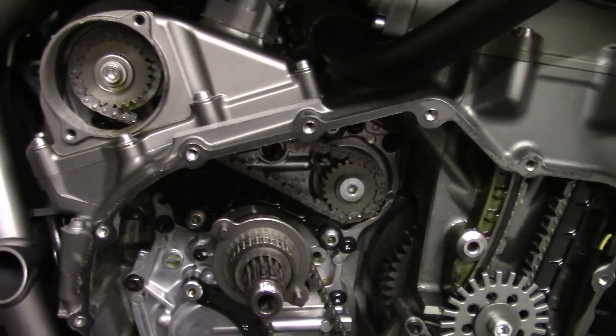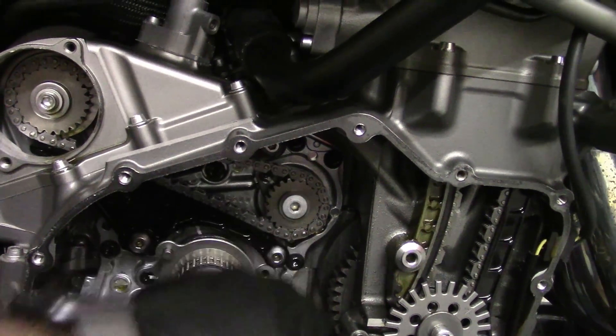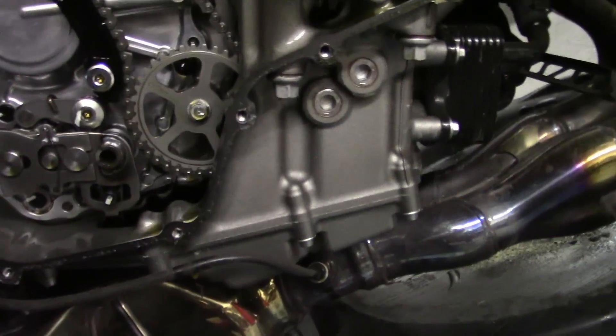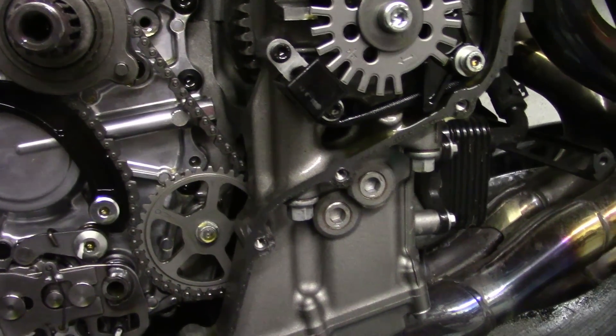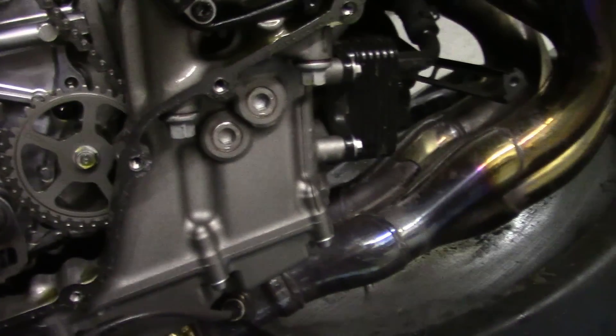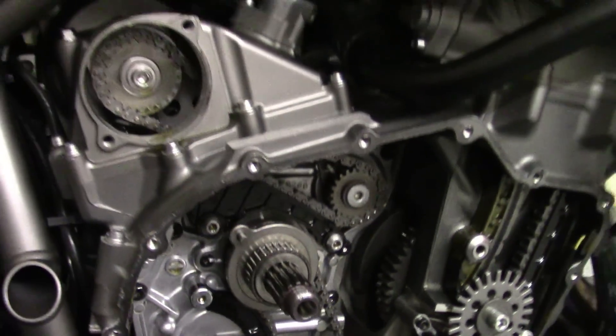Most of you guys probably watching this have an H2. You may not be doing your own maintenance, but this is what it looks like. This next slide is basically what it looks like behind the clutch, and you can see the two supercharger gears. The stock gears are 20 to 25 teeth on the top and 22 on the bottom. We installed the stage 2, which is 24 on the top and 23 on the bottom.